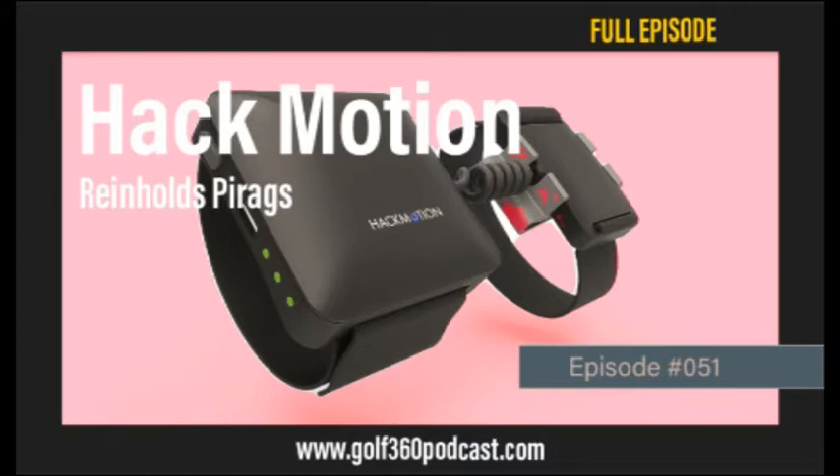Definitely — the simple benefit is catching yourself quicker when you're doing the wrong thing. Same as filming yourself on the range to check your takeaway — you might think you're doing it right but you're really not. If you can cut that feedback loop after each swing with precise data, that's huge. It definitely helps decrease wear and tear because you don't need to hit as many shots to reach the same goal.